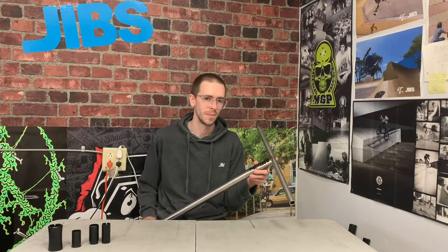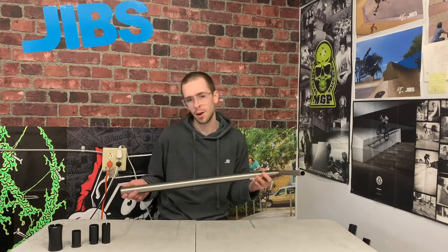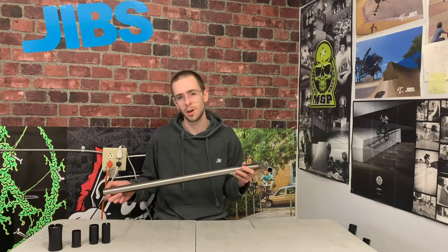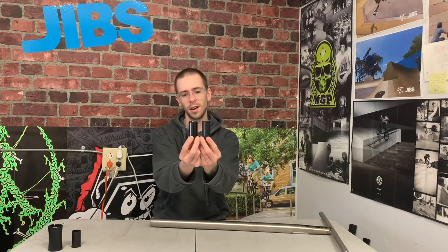Next up are titanium handlebars. Titanium bars have very low weight similar to an aluminum bar, very high strength similar to a steel bar, but the cost is much higher. Most ti bars on the market are oversized, so if you're using IHC compression you might need some special parts to adapt an oversized bar to that compression system. Here I have a standard Envy IHC compression shim — you'll find this on most Envy completes or if you have an Envy fork — and this is the oversized adapter shim, which is a little bit thicker and allows you to directly bolt on any oversized handlebar to your IHC compression.